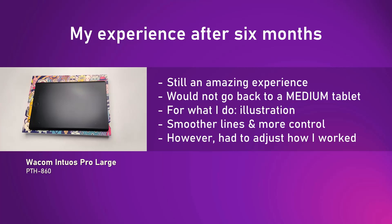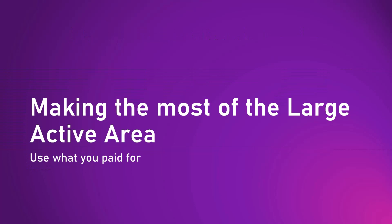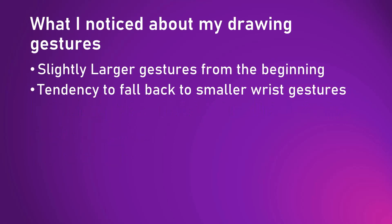Keep in mind how I use this tablet — I use it for illustration, and with my style I draw a lot of long lines. When I use this tablet I feel it helps me have smoother lines and more control. However, with such a large physical size and active area I did have to adjust how I work and how I set up my desk. Even from the beginning I noticed that my drawing gestures were getting a bit larger, and as they got larger my lines became smoother and I felt I had more control.